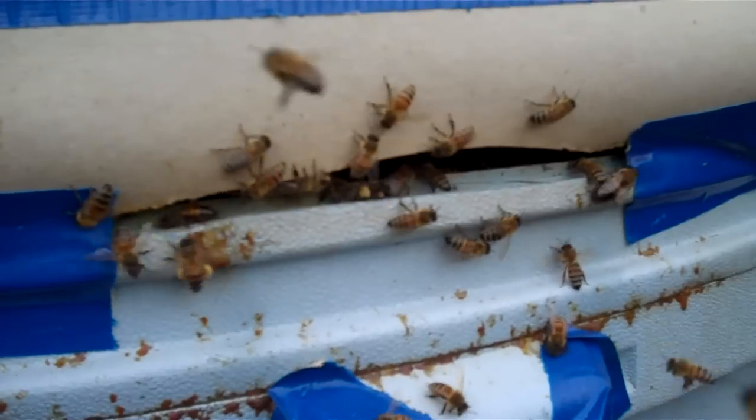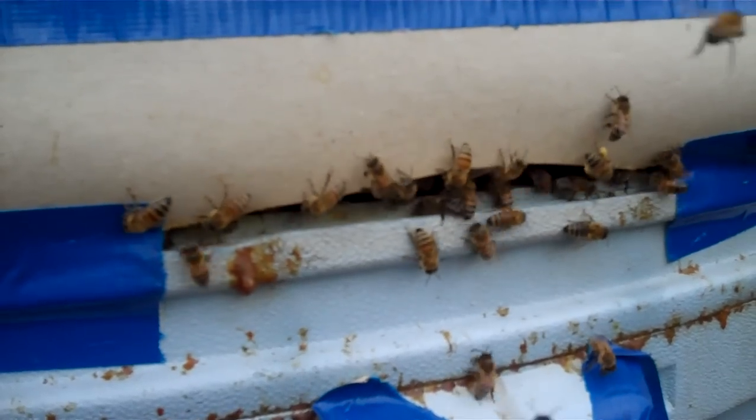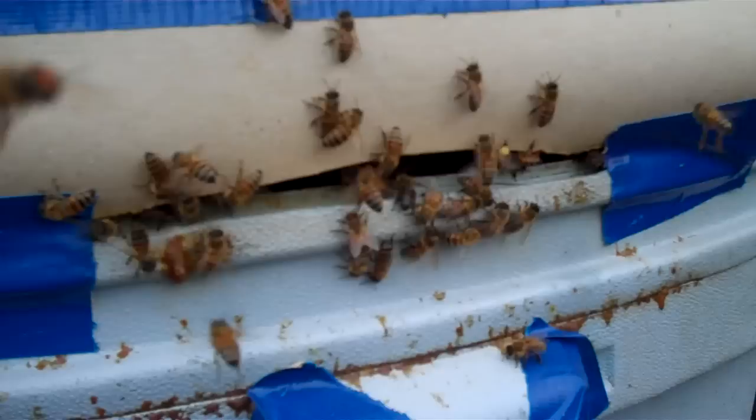It's supposed to rain the next day or two, and after the rain we'll go in there and see if the queen has moved up into the top brood chamber.